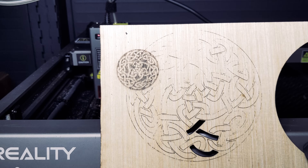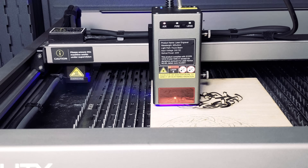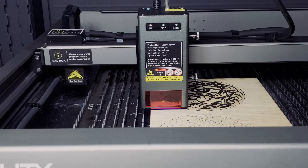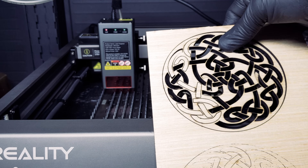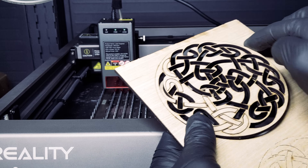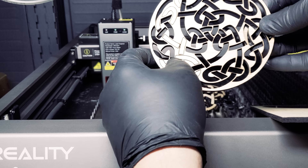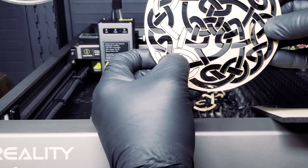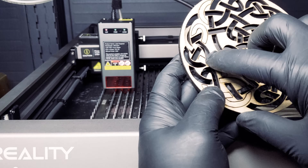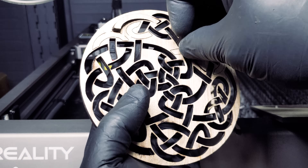Next we are doing a plywood cut test. In one pass, we will cut all the way through the plywood with our Celtic knot design. This is a beautiful design, but you can see we had to lightly push some of the sections through to detach them and some did not cut all the way through. At this point we would consider modifying our settings or programming a second pass to cut through all the way.